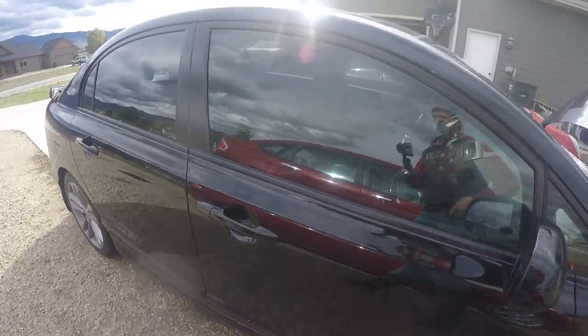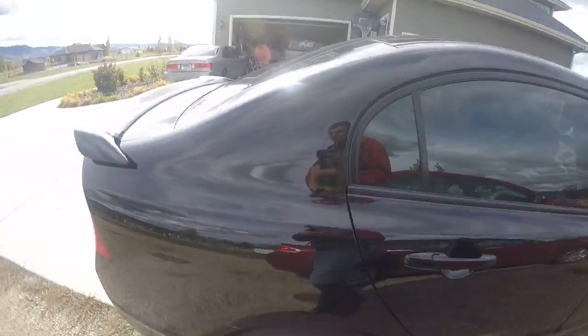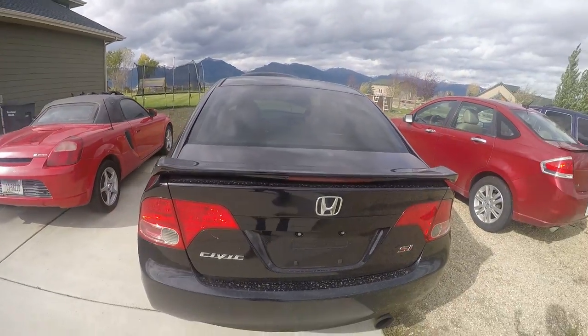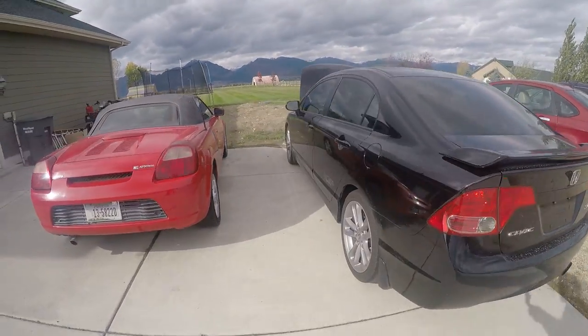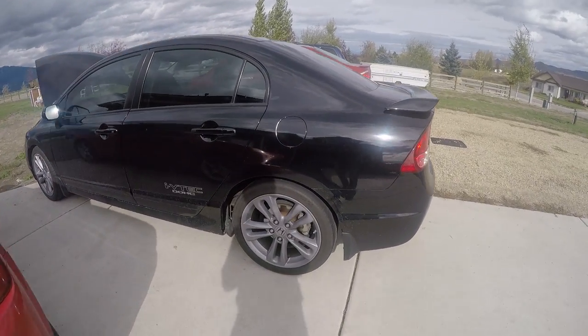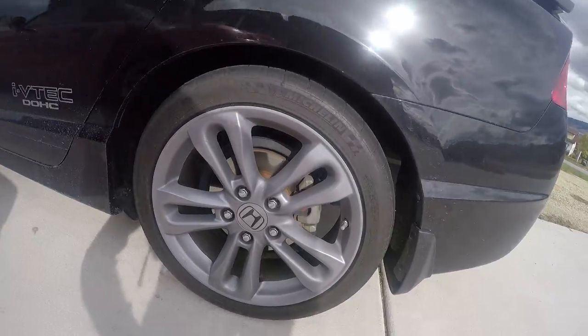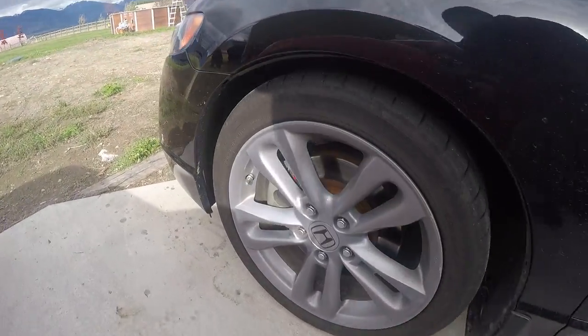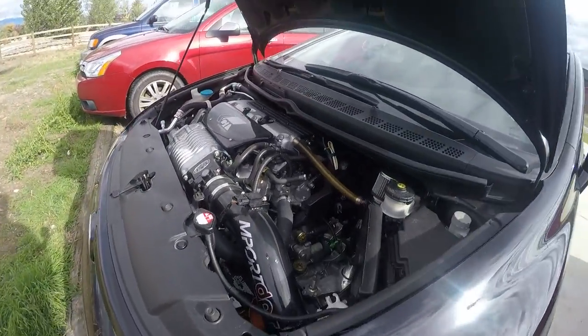It's got WeatherTech floor liners, HIR headlights, it's been dyno tuned, and it's got 35% tint all the way around. I might go a little darker — personally I like around 20% — but we'll see. It's also got upgraded brake pads, and I'll probably do drilled and slotted rotors to get a little more bite.